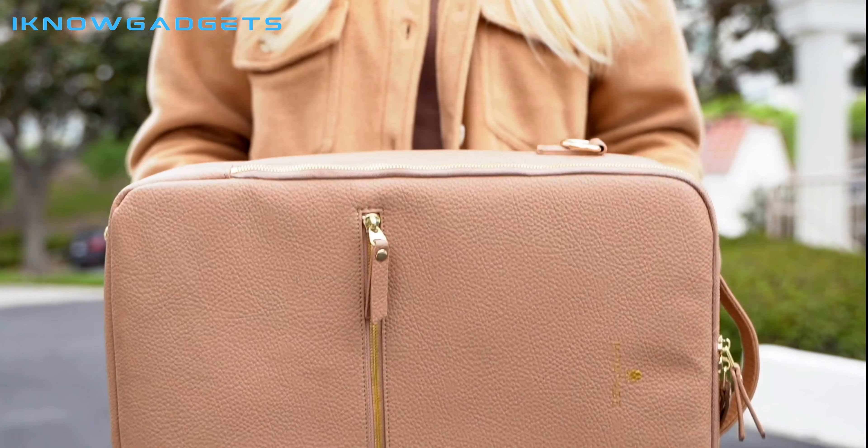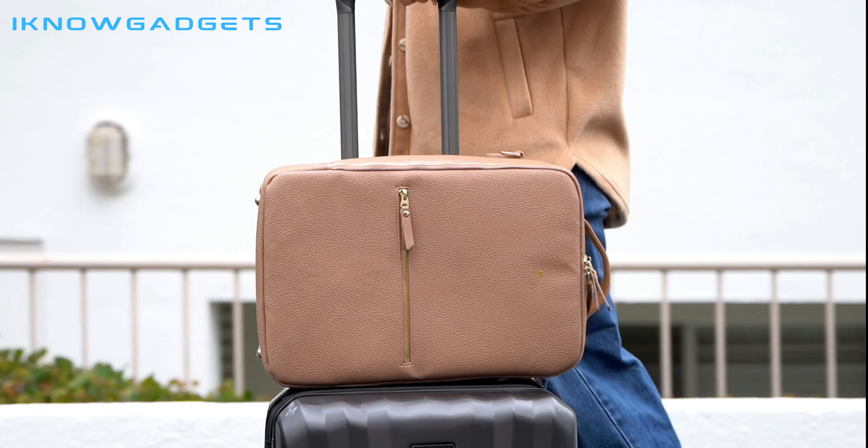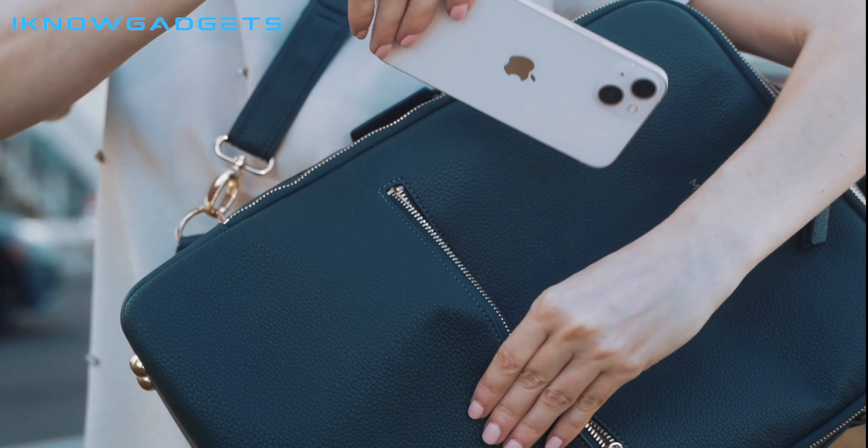You can purchase the Montage backpack through the link in the description below. Thanks for watching and I hope you enjoyed this review.